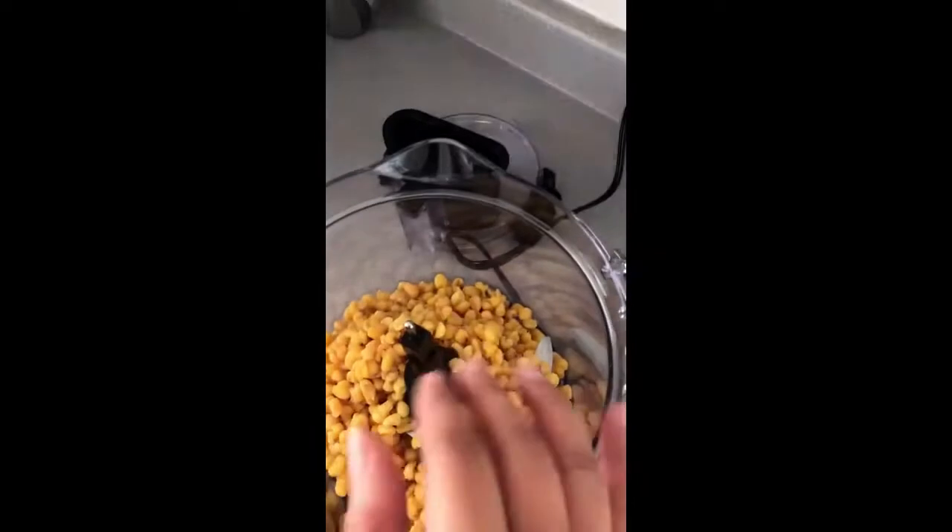After two hours, separate the liquid from the corn and take out the cinnamon stick, then wait for it to cool down. After it's cold, put the corn in a chopper and mix it all.